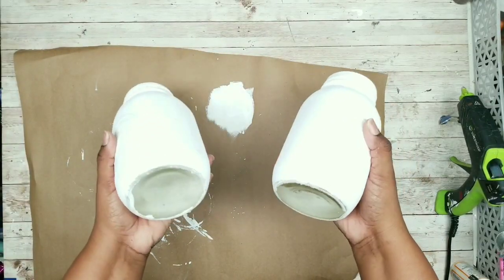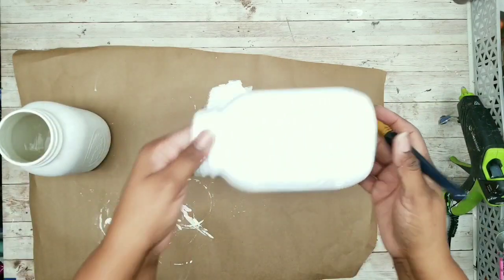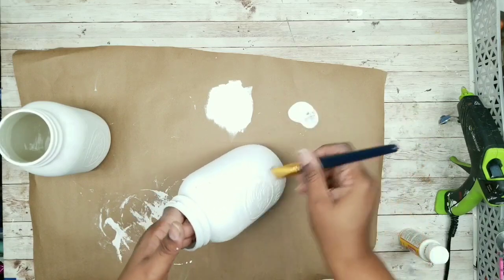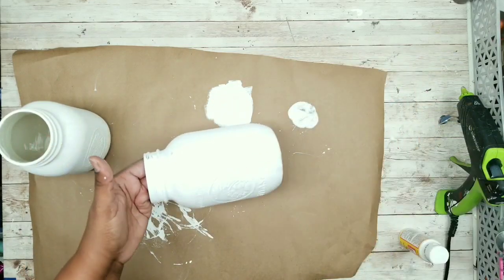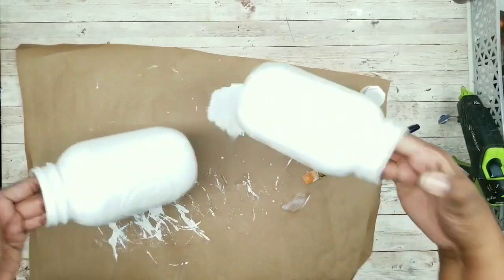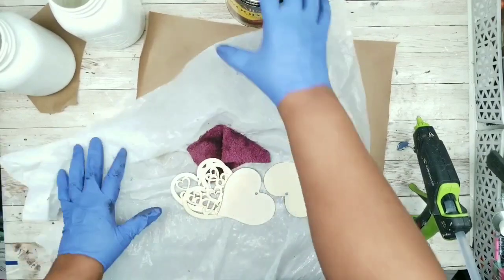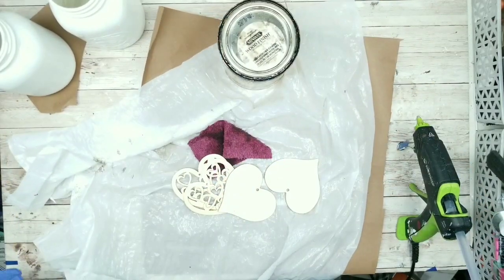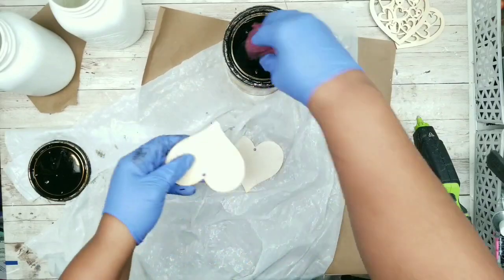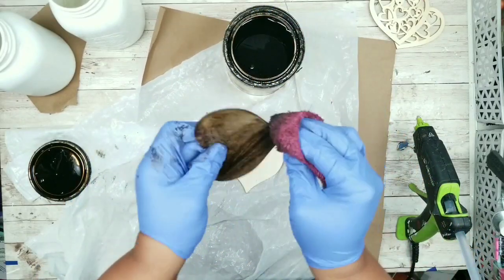Once dry, protect the finish with matte Mod Podge from the Dollar Tree — apply in straight up-and-down strokes for a nice even coat around both jars, then set aside to dry. While those are drying, stain the solid hearts using Jacobian Stain by Minwax, staining the front and back of each heart.